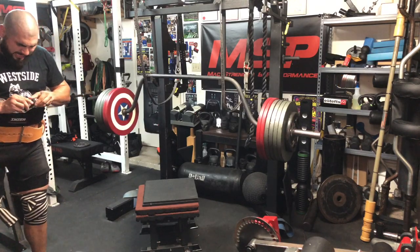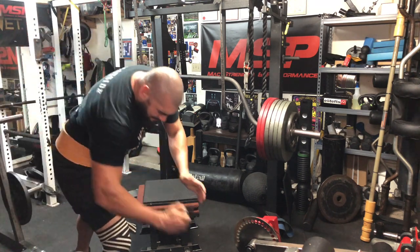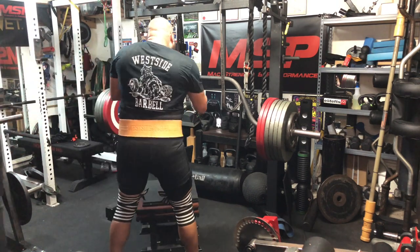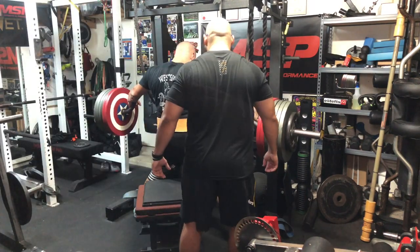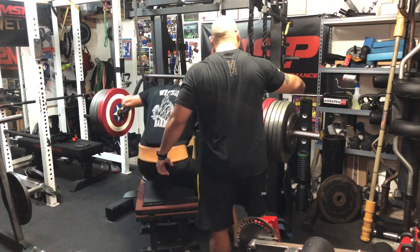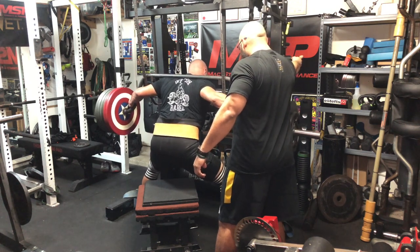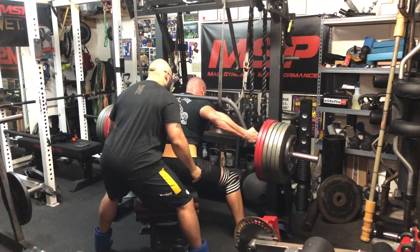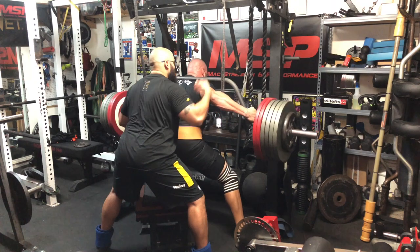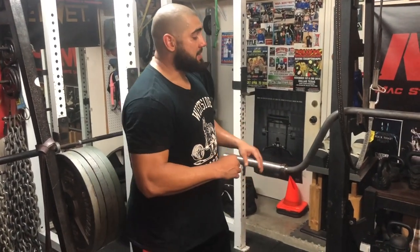Come on, get that, let's go! Come on, let's go, come on man — you gotta get this lift! Let's go, you gotta get it, come on, let's go, get up! All right guys, we just finished squatting and got 655 today.